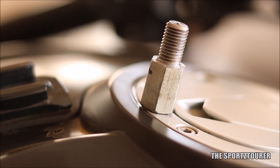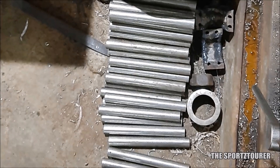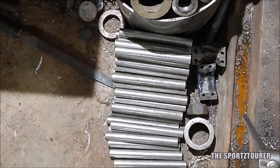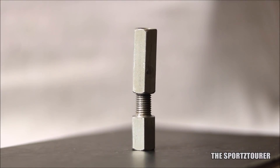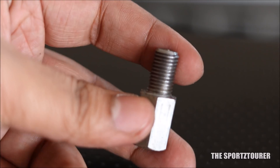This urged me to find and make a solution in the form of an adapter. Once I got the design right, I had to explain and convince workshops to make just one job for me. After going through a lot of material and size selection, I went for a suitable MS mild steel bar, and I was particular about the 14mm hex bar as it would match the present nut size.